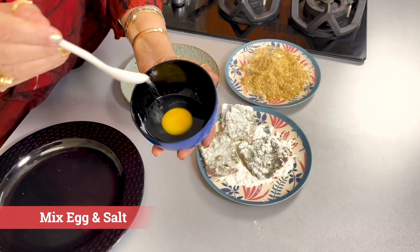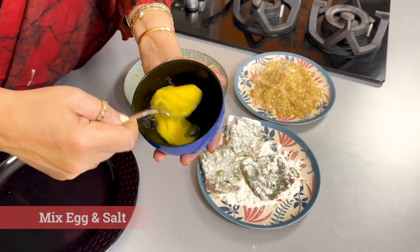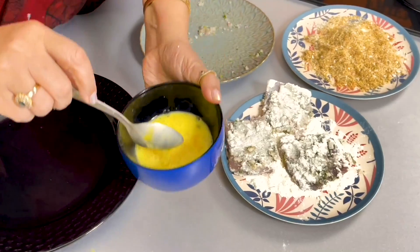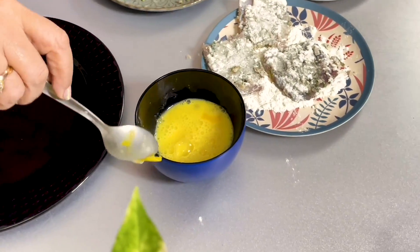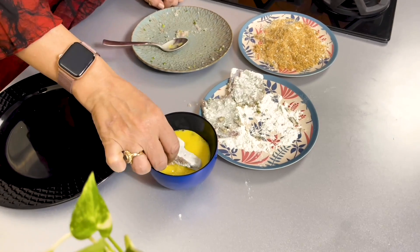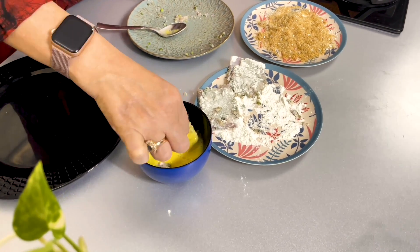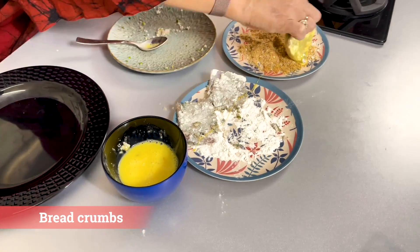Next in line is the egg. The maida-coated fish will first go into the egg — nicely coat it — and then put it in the breadcrumbs.